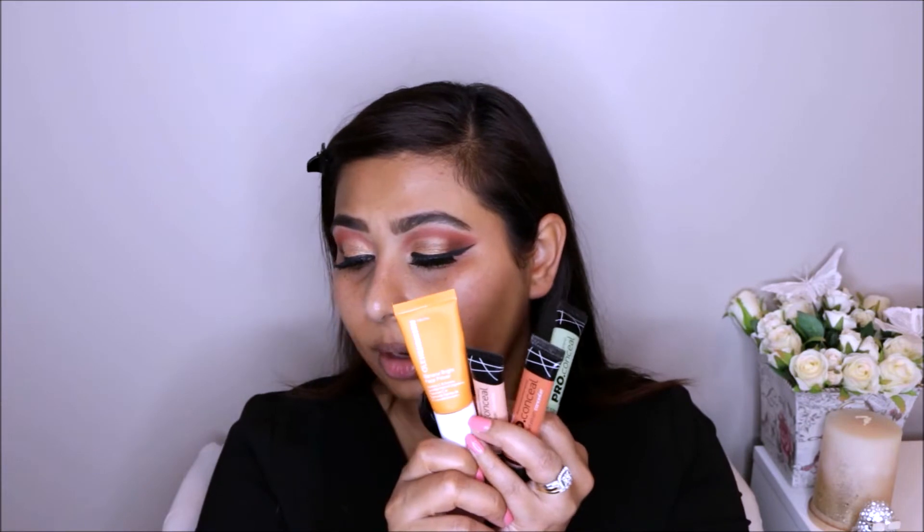I do have a yellow one — this is Ole Henriksen's Banana Bright Face Primer. It has a little bit of yellow tint and it helps your whole face look very luminous and awake. Your skin can look dull if you haven't had a good night's sleep, didn't drink enough water, or you're stressed out. This will pick it up and make it look nice and fresh. So yeah, these are the color correctors you can get in the market.